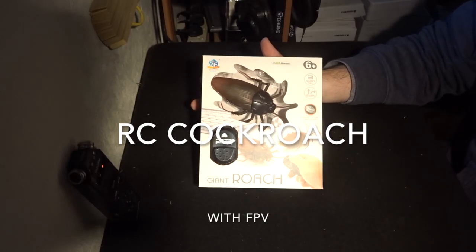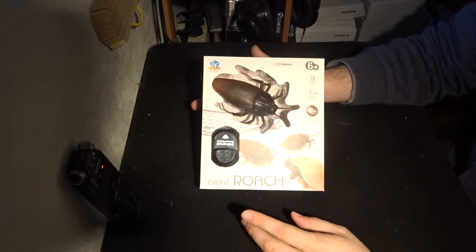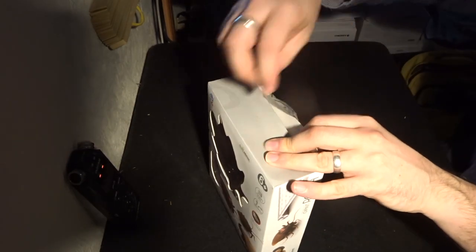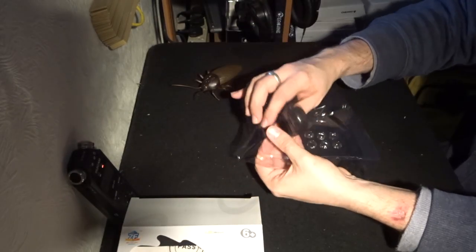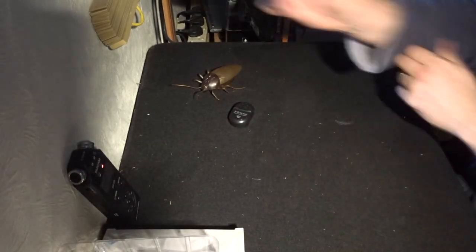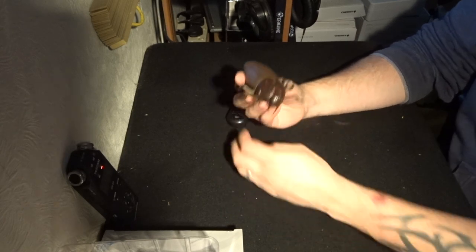Hey folks, JD here and today we are continuing the 10 RC Toys for Christmas. This is the Giant Roach. So this is more of a fun slash prank toy, but still I wanted to have a look at it. I've been intrigued by this - it's popped up on my Amazon account in my 'things you may be interested in' ever since I bought a little RC toy a couple of months ago.